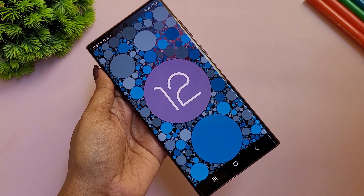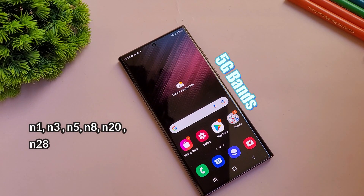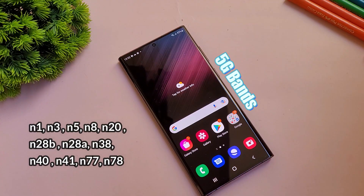Out of the box, you get the latest Android with One UI 4.1 interface. This is a 5G smartphone supporting 12 5G bands, making it compatible with 5G in India for next-generation connectivity features.